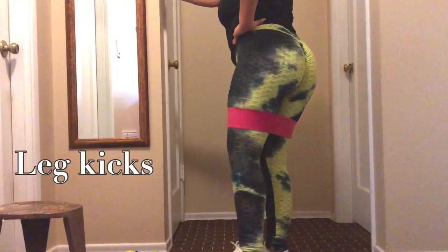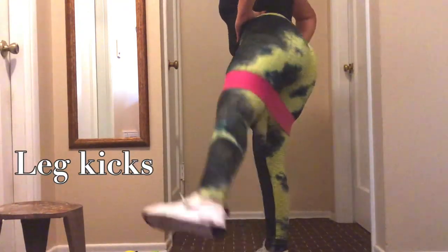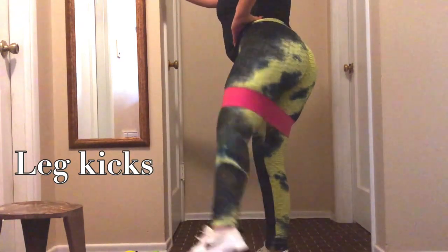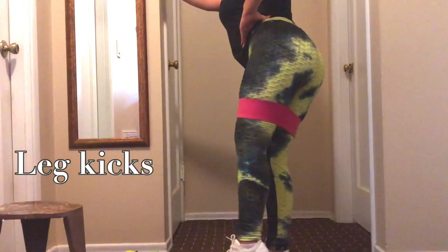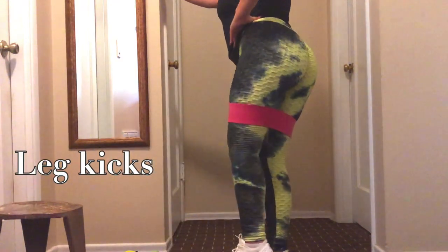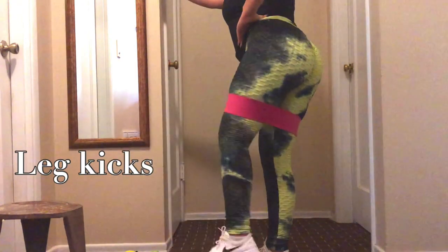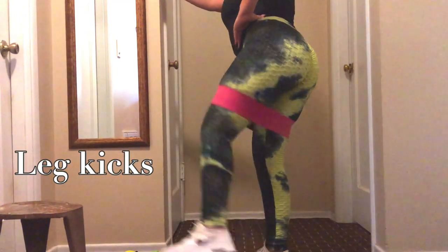Next workout is leg kicks. Oh my gosh, you guys — the other day I was feeling a little bit down because I feel like I'm not seeing progress. I'm trying to be consistent and I know that working out takes time and we have to be patient, but I was getting kind of frustrated because I wasn't seeing results.